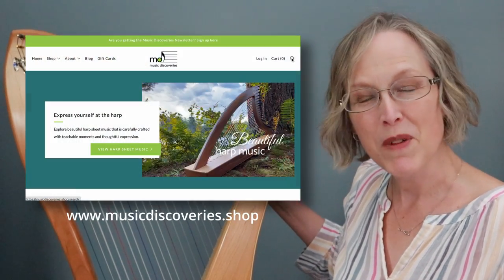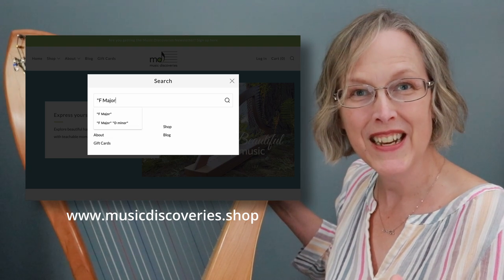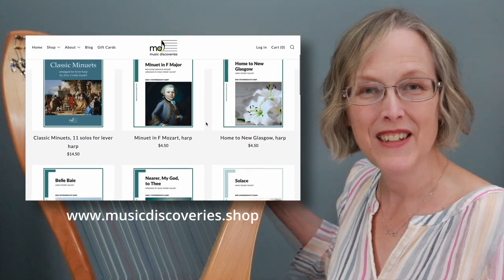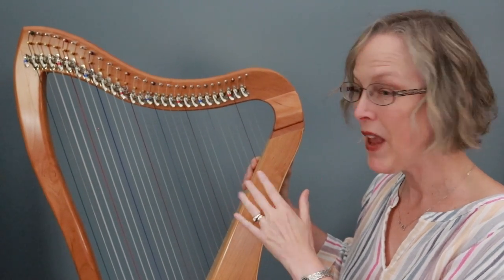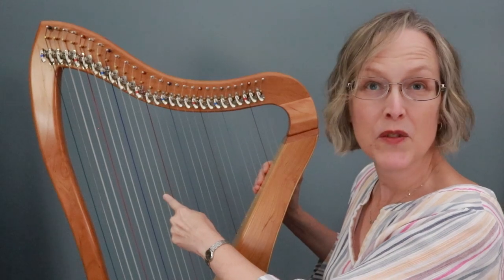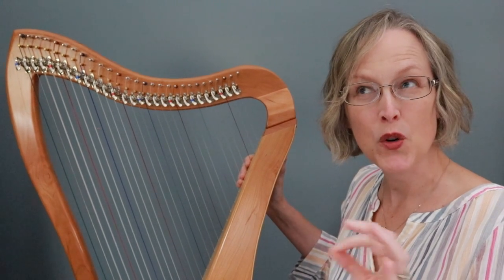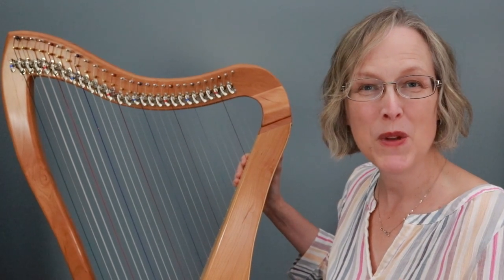In fact you could go over to my shop and in the search bar type in F major. If you have a harp that is currently tuned to C major and you have the B levers available, you might consider changing to an F major tuning. It's as simple as tuning your B strings down to a B flat instead of B natural and that will let you play in the key of F major or D minor, one flat in the key signature. That opens up so many new pieces for you to play.